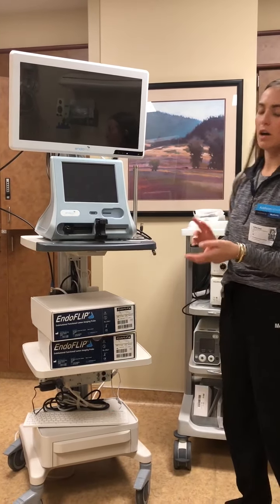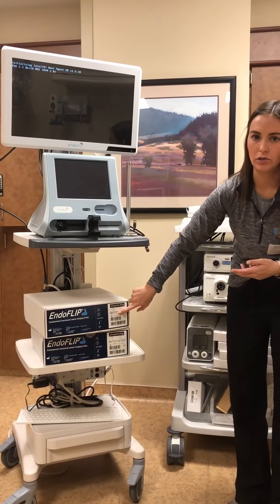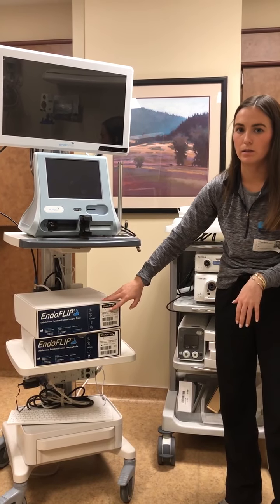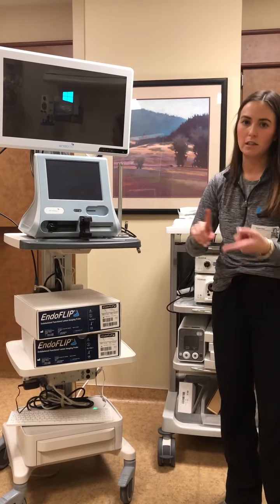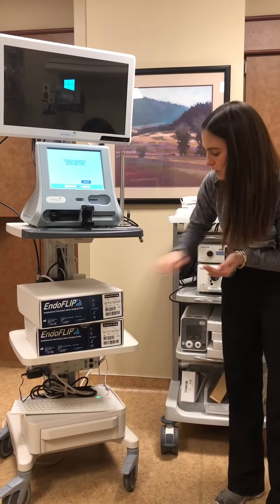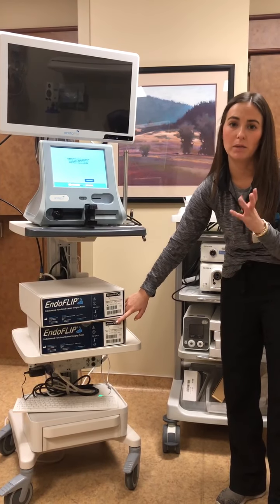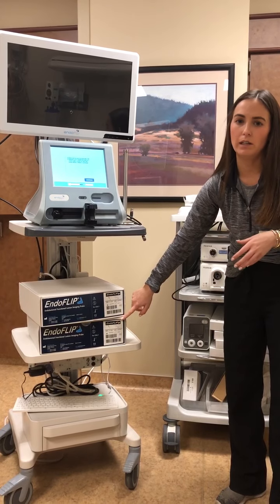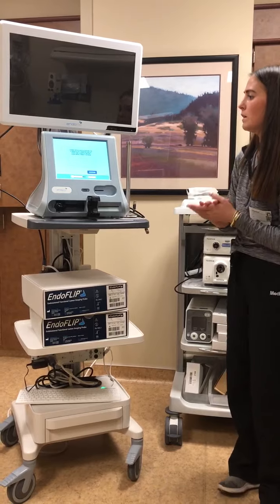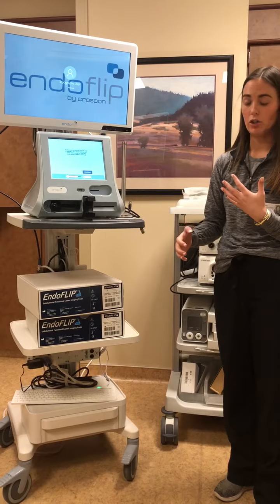You have two different options for catheters. There's the 322N, which is your go-to catheter — a 16-centimeter long balloon with 16 sensors along that 16-centimeter balloon. It assesses motility as well as the LES in the esophagus. In addition, there's the 325N, which is used to assess a specific sphincter — it can assess the LES as well as the pyloric sphincter. For this case, we're going to grab the 322N.